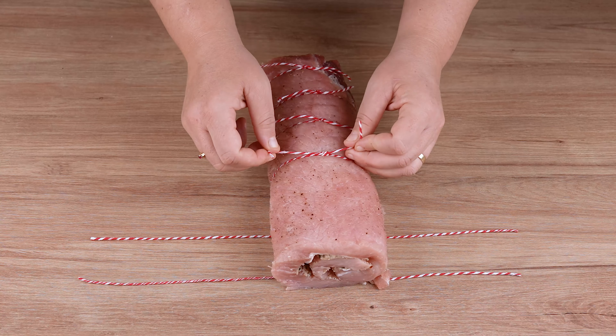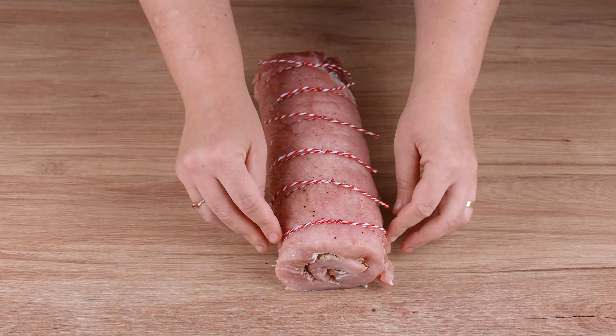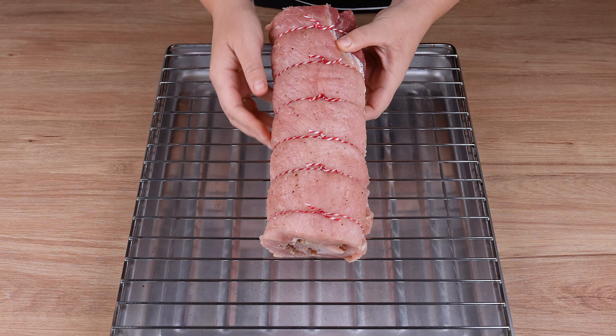Take to a preheated oven at 180 degrees Celsius, 350 degrees Fahrenheit, and roast for 1 hour. But keep an eye out as this time may vary depending on the power of your oven.